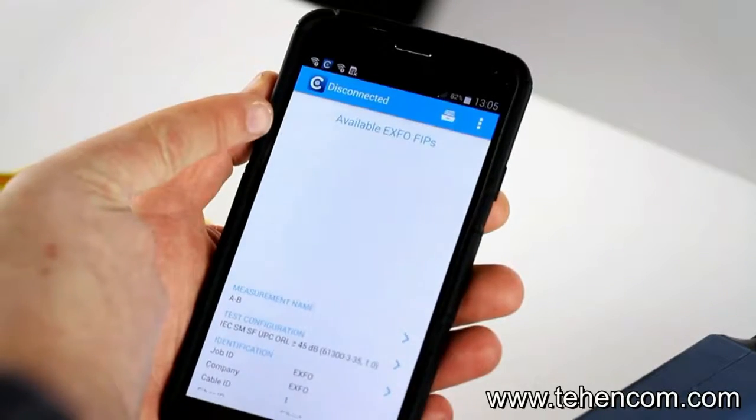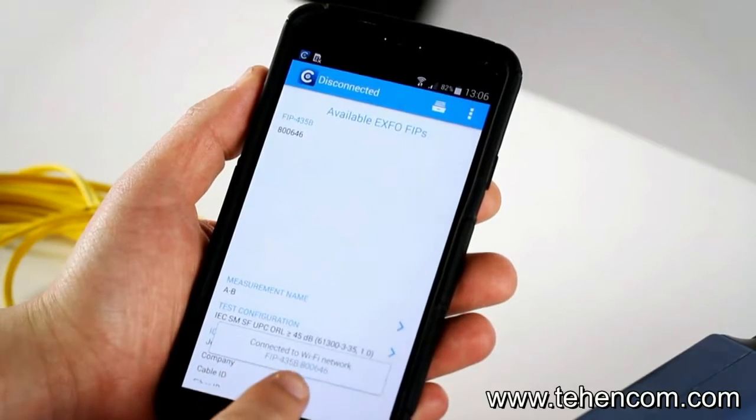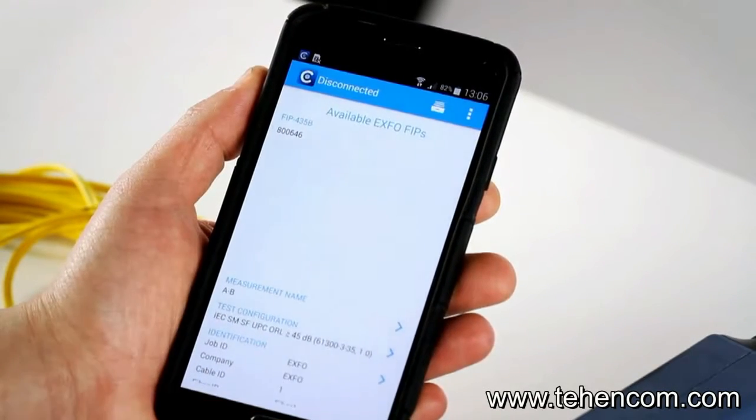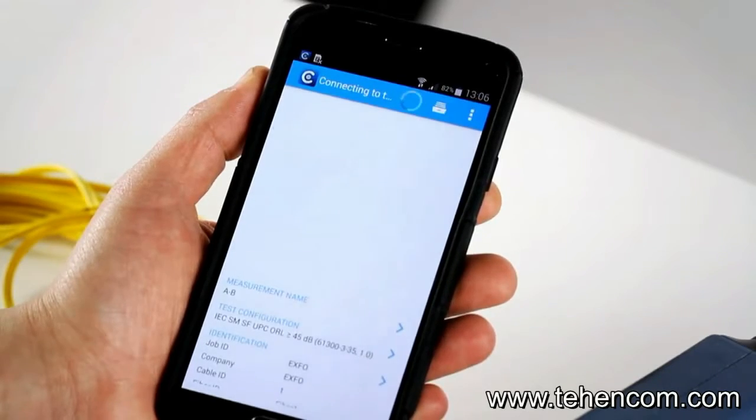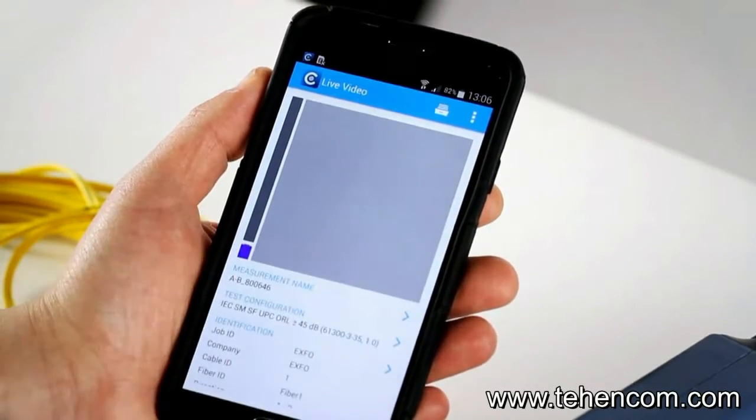We'll see the probe appear in the choices with the serial number, confirming it's connected to the Wi-Fi network. Now the probe is pairing with the unit, and because it has been paired before, it's going into live mode right away.